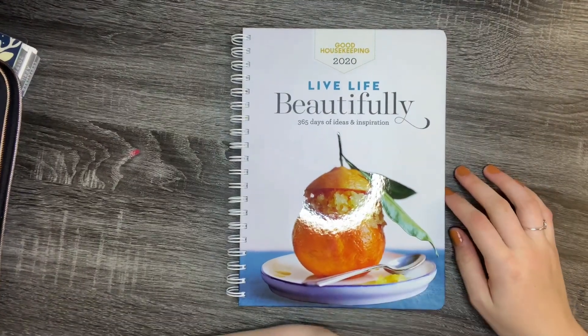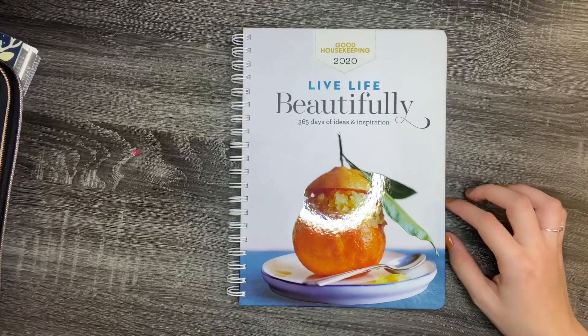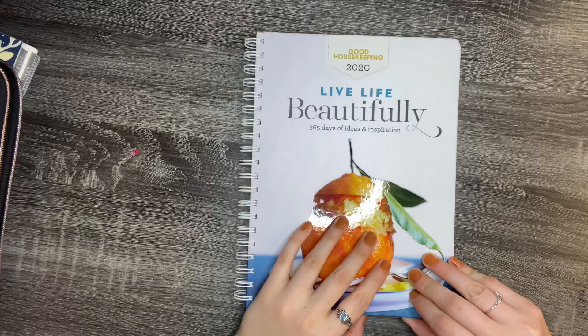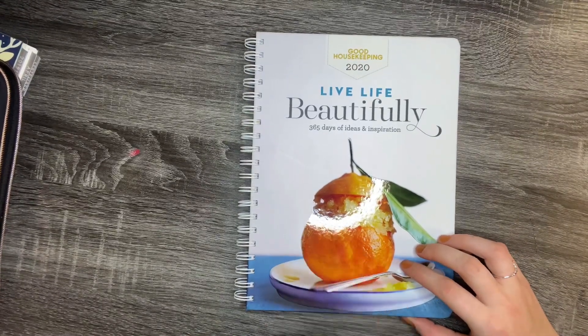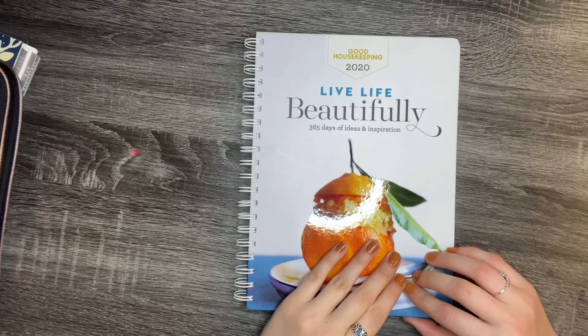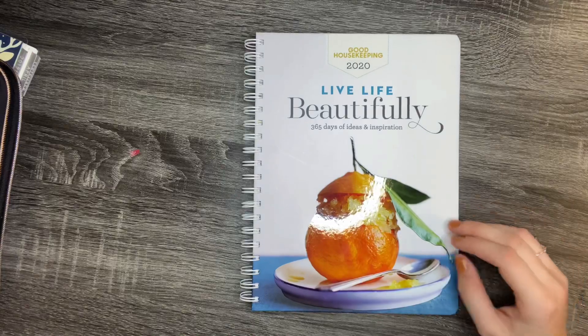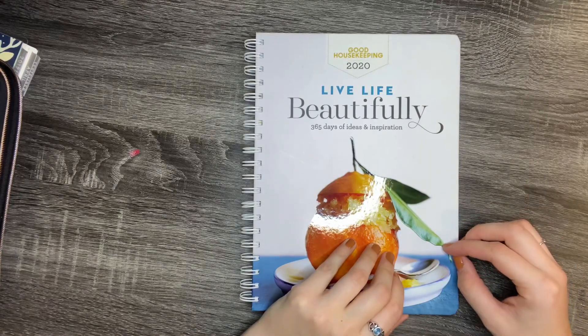Hey guys, it's Sabrina and today I'm going to be reviewing the Good Housekeeping 2020 Live Life Beautifully Planner. I actually came across this on Amazon — it came up as something suggested I should buy, so I thought I would check it out and review it for you guys. It is $15.35 on Amazon; I believe it's regularly around $17.